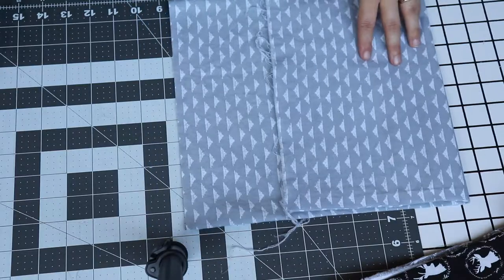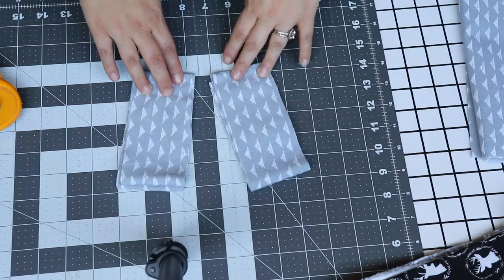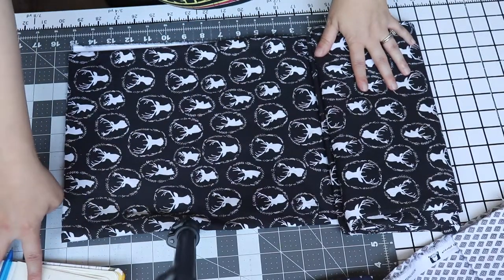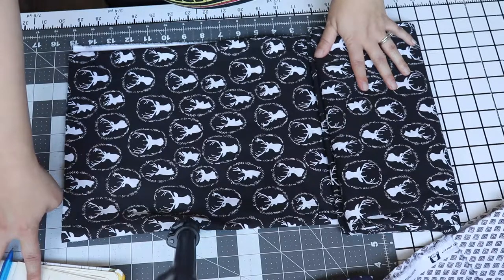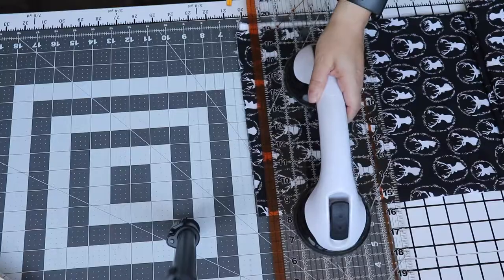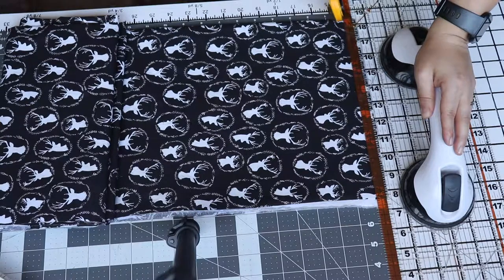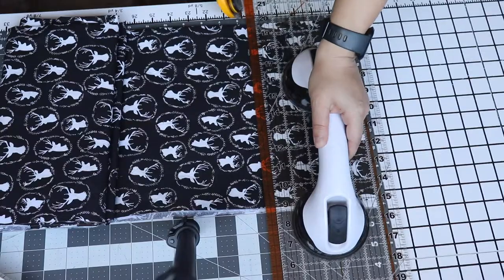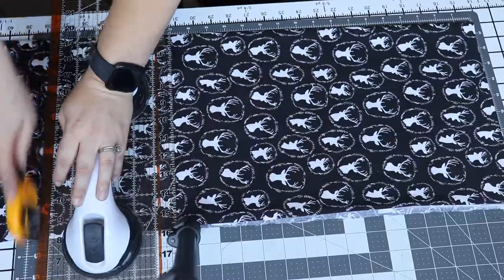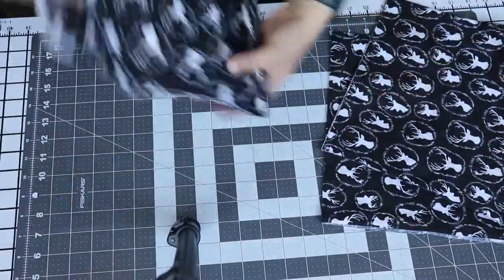For my first cut I'm going to use the gray and I'm going to cut 2 and a half inch strips — after cutting I should have two of the two and a half inch strips. Next I'm going to take my main fabric and cut two different pieces: a 23 and a half inch piece and a 5 and a half inch piece. This fabric has some frays so I'm going to cut off the frays first before I cut my pieces. Here I have my 23 and a half inch piece and my 5 and a half inch piece.